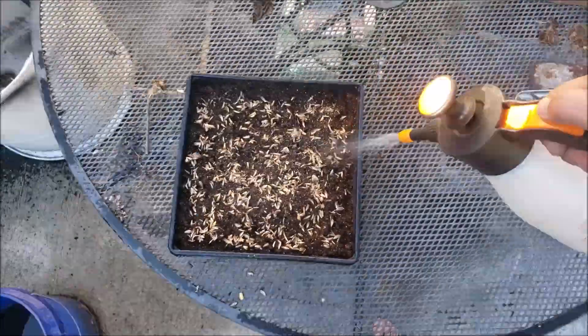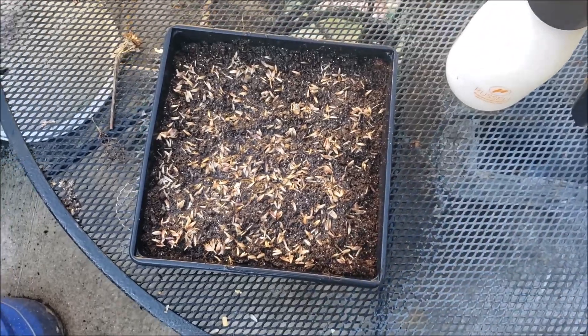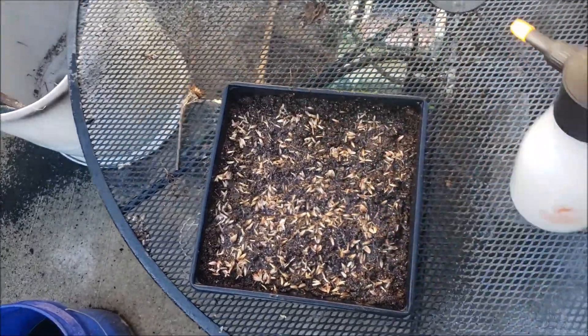So that's kind of what we got there. I might just lay some more on top of that too, and then just do the same thing. I'll just keep it all misted as best I can. I'll come out here maybe a couple times a day and just hit that with water.